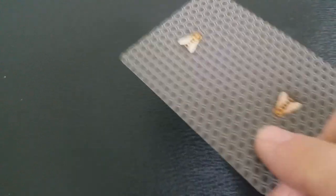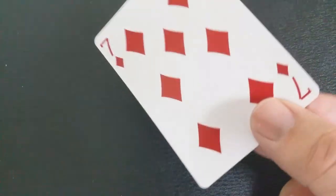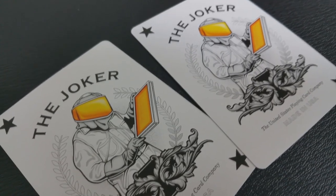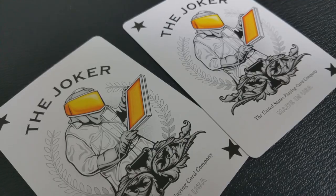With this deck you're going to get a gaff card which is a double backer, which is great for magic tricks. You're also going to get a second gaff card which is a seven of diamonds that has a moved bee from one side of the card to the other. With this deck you're going to get two original Beekeeper Jokers. Both Jokers look completely identical to me — I didn't see anything special in there, but maybe you see something that I don't; you can let me know in the comments below.